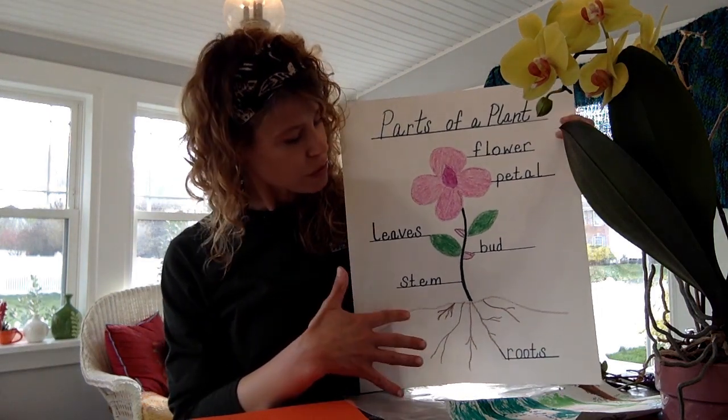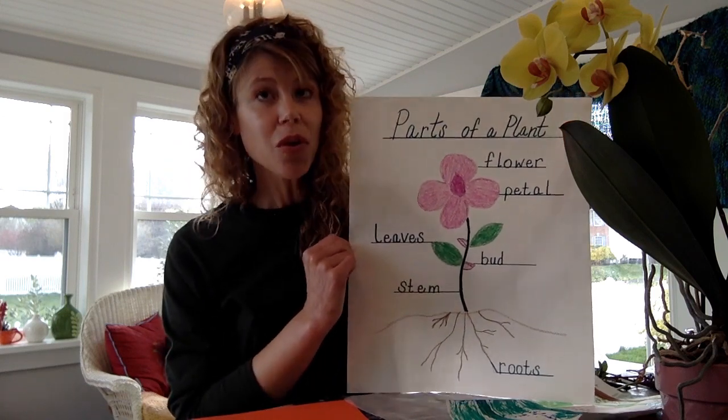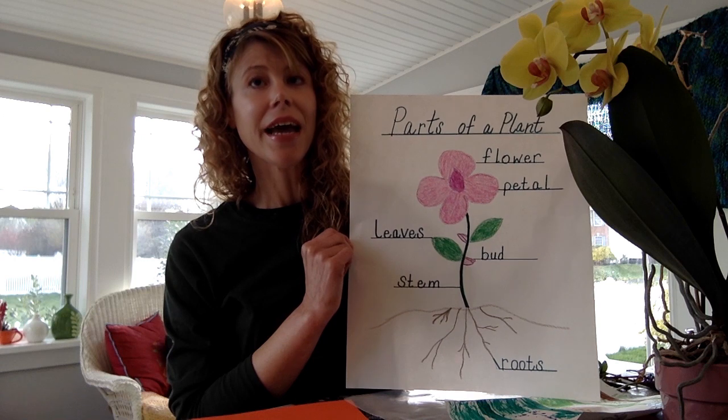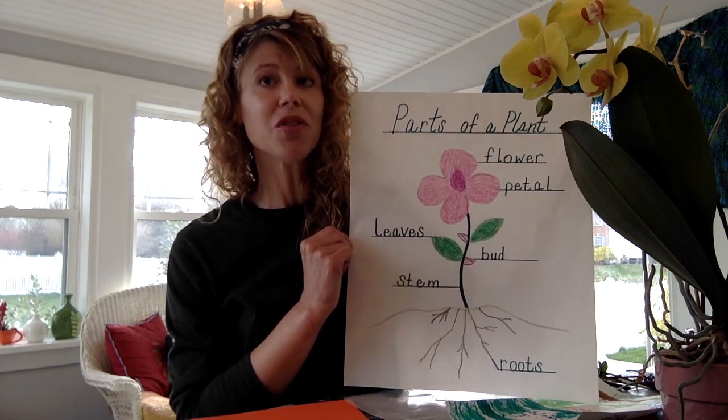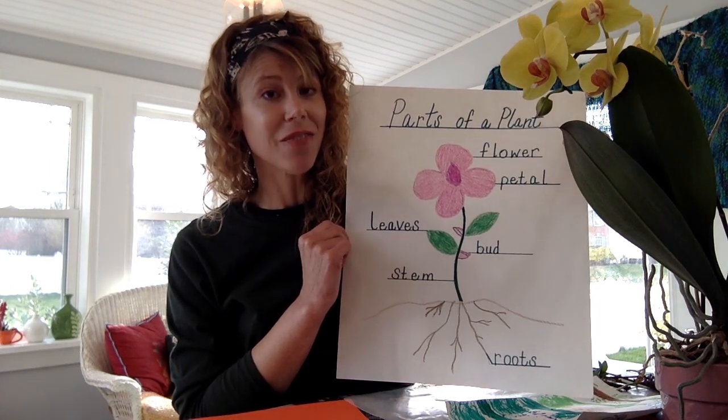We're going to start at the bottom with the roots — these things that grow deep down in the earth. The roots absorb water and minerals from the soil and anchor the plant in the ground, or in potting medium, which is what you use if you're planting a plant in a pot. It has lots of good nutrients and fertilizer.